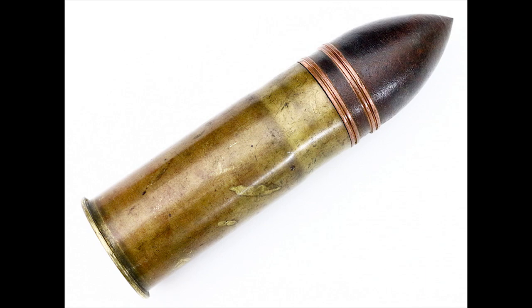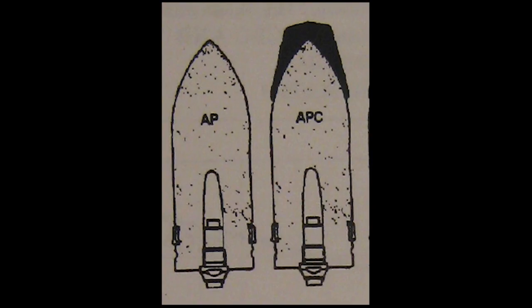Most armor-piercing solid shot rounds are found early on in the game. The British use them quite a bit; the Americans use them up to tier 3. On most of the 17-pounder guns they get AP shells stock, and the Comet's 77mm round is an AP round. When they penetrate the tank, they generally don't do too much damage — they rely on hitting a critical component or multiple crew members. So if you're firing solid shot AP rounds, choose where you're shooting and choose wisely, because you have to be very careful with solid shot AP.